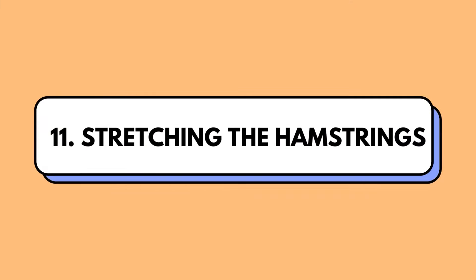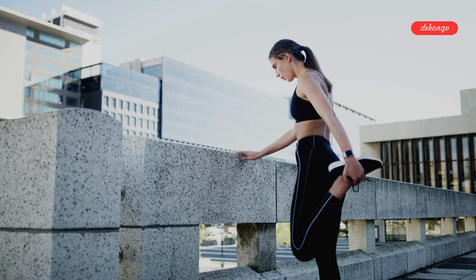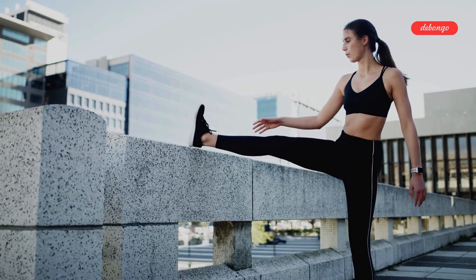Stretching the hamstrings: this exercise isn't just about relaxation, it's about flexibility too. Stretching your hamstrings can alleviate lower back discomfort and improve overall mobility.